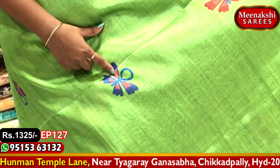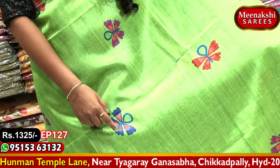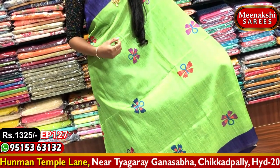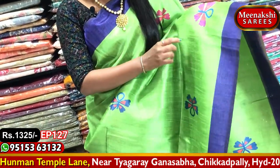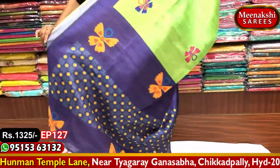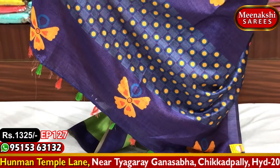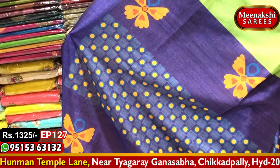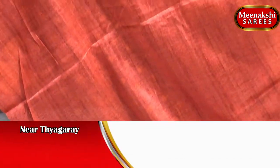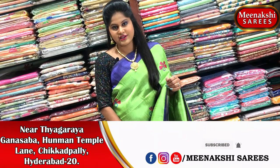We have floral designs with 2 variations of flowers. One has a purple and red color combination with different flower designs. Another has a purple-dark combination with violet and red color tones. These different color combinations highlight the sari with floral designs and a zari border. This sari is priced at $13.25.